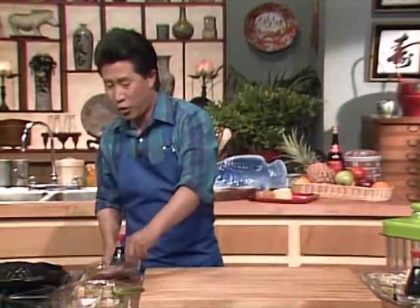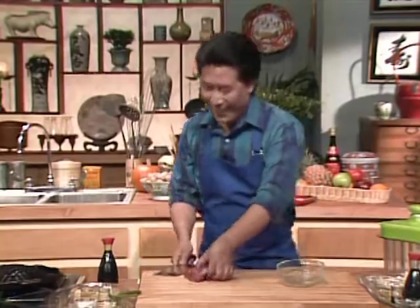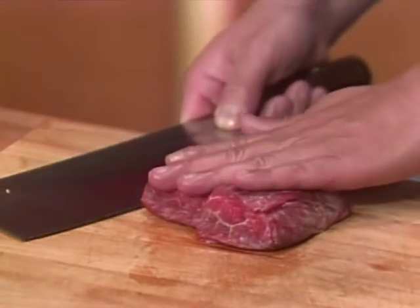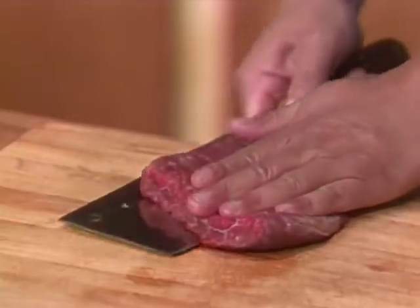The next thing I want to show you is a very exciting dish: Korean barbecue beef, which they call bulgogi. This particular dish is very easy to do. When you go to a Korean restaurant, there is so much beef barbecuing. This is probably the closest thing to Texas cooking in Asia. Here is a piece of beef — about one pound of tender beef — and I cut it into very thin slices using a parallel cutting technique.